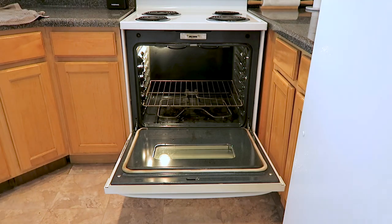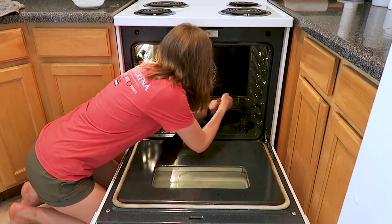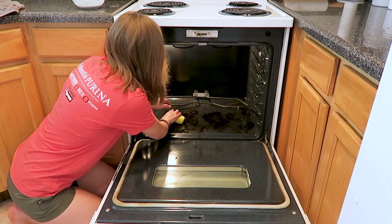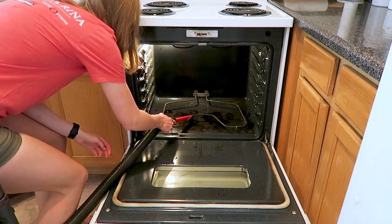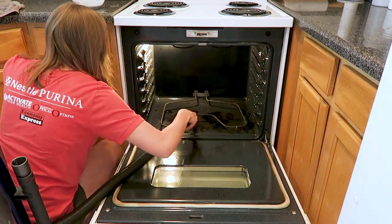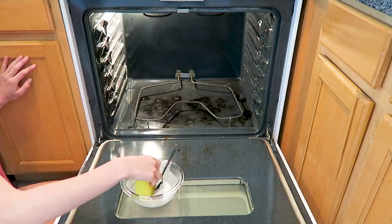Now that the stove is all put back together, we'll move on to our oven. I'm just taking the oven racks out and then I'm using this Scrub Daddy sponge. If you've seen any of my kitchen deep clean videos before, you know I love this product for cleaning the oven — it is the best. Scrub Daddy sponges are antimicrobial, so they don't collect bacteria or germs, and they will last you forever. They're super durable — I had one for multiple months, which is just insane for a sponge.